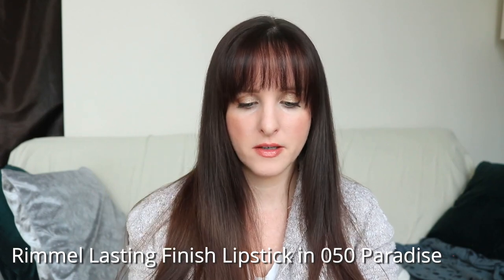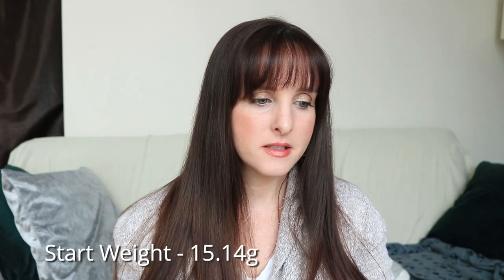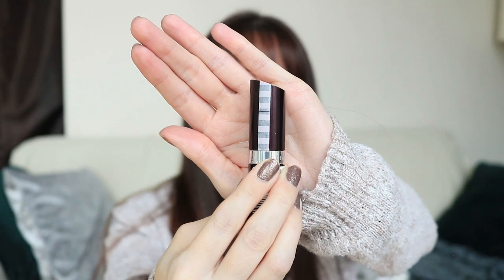Item number seven is one of my favorite lipsticks. I'm not sure if this still exists, but if I finish this I will buy it again. This is the Rimmel Lasting Finish formula in shade 05 Paradise. I really enjoy this color — it's like a cool-tone brown with a little bit of pink in it, just one of my perfect lipsticks. I can just throw it on and not have to think about it. I feel like I've used a lot of this but it's hard to tell. I'm kind of sad to pan it, but I picked products that I really enjoy using because that will make it easier. The starting weight of this is 15.14 grams, and there's a line and tape on the side to track progress.